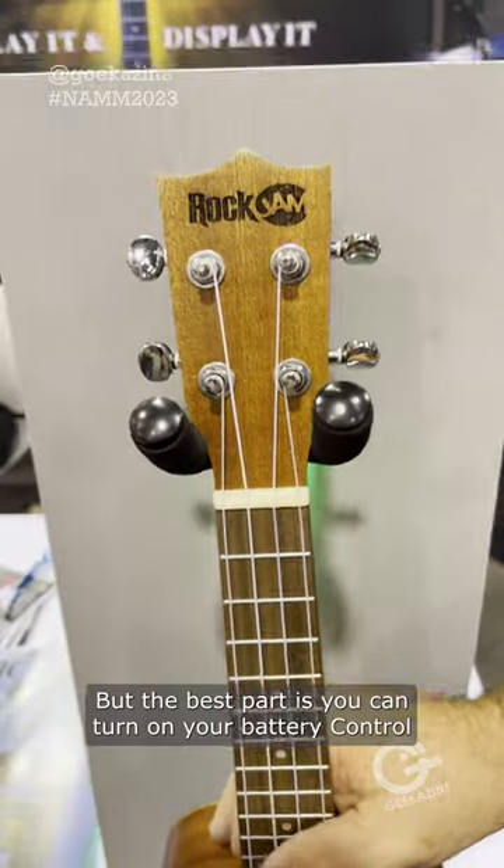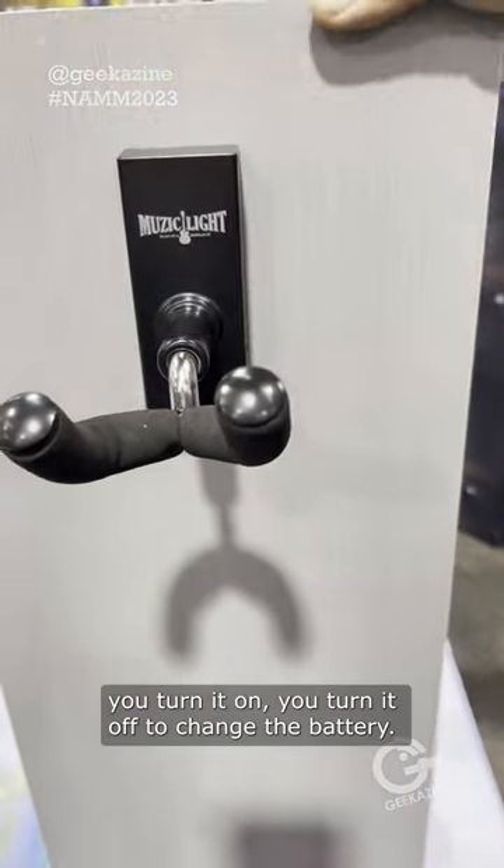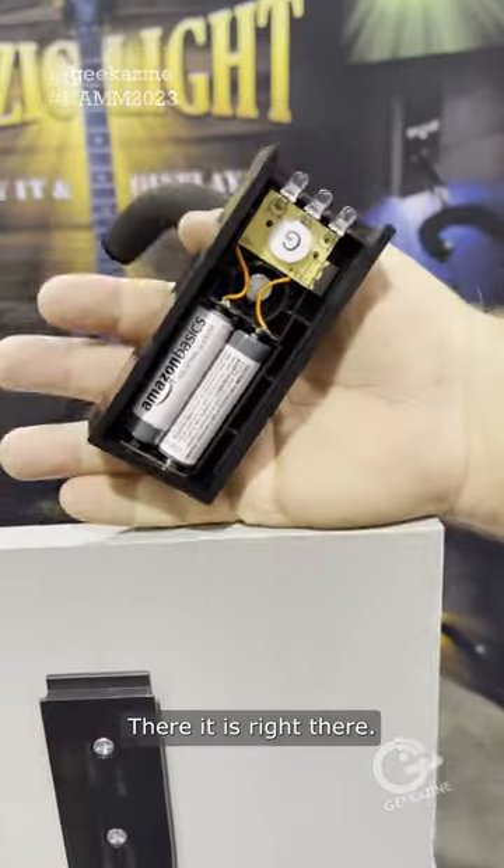But the best part is you can turn on and off. It's battery control. You turn it on, you turn it off. To change the battery, all you have to do is lift it up — right there.